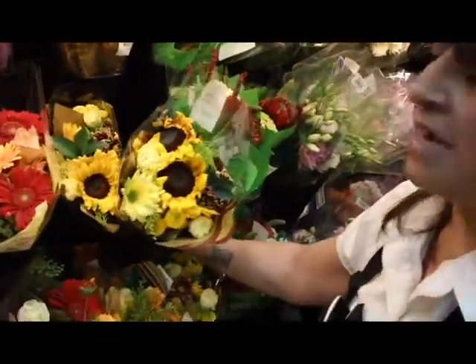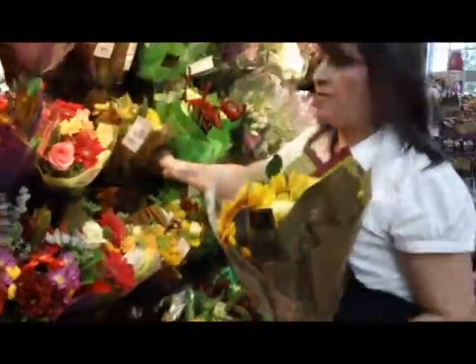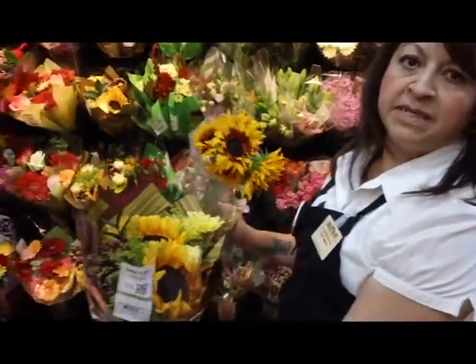We're going to take this classic bouquet, $9.99, and put it together in a base arrangement for fall. We're going to take a classic bouquet and a sunflower and mix it in with some greens.